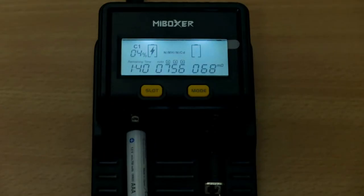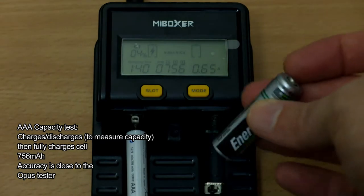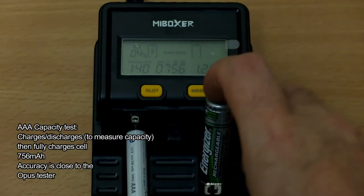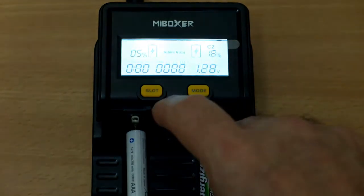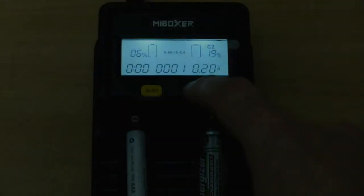That was a quick sound of the fan. It kicks in when it's discharging a cell — it doesn't really kick in normally when it's charging. That's to help get rid of the heat. You can discharge quite quickly with this unit and you can select the discharge rate, so it's understandable that it has a fan.